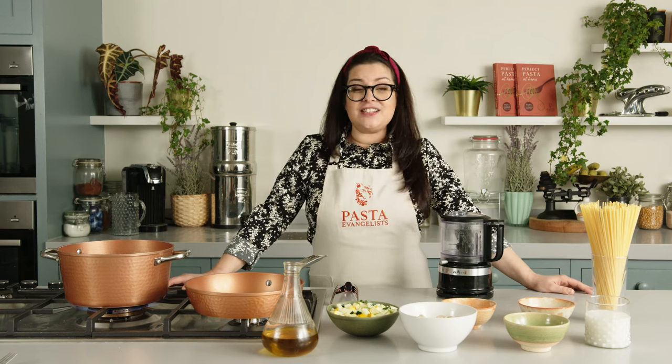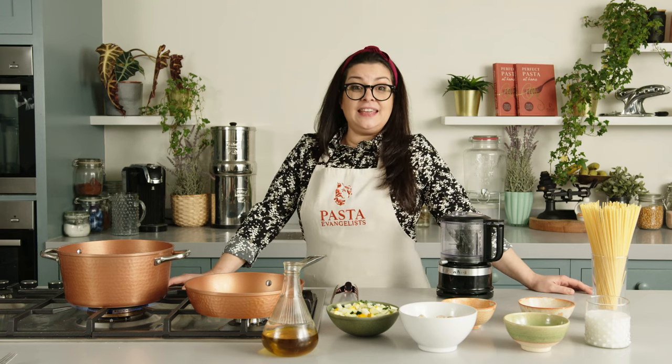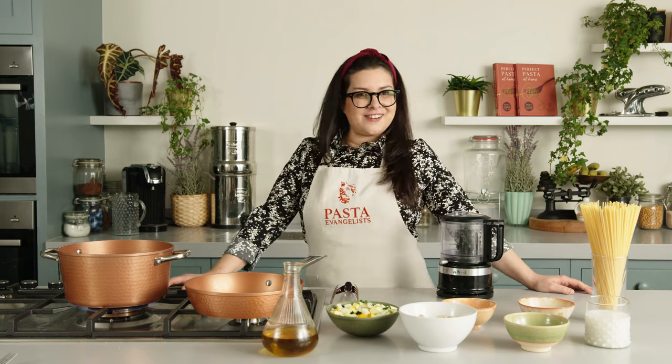Ciao ragazzi, I'm Roberta, Pasta Evangelist, and today we are going to make vegan carbonara.